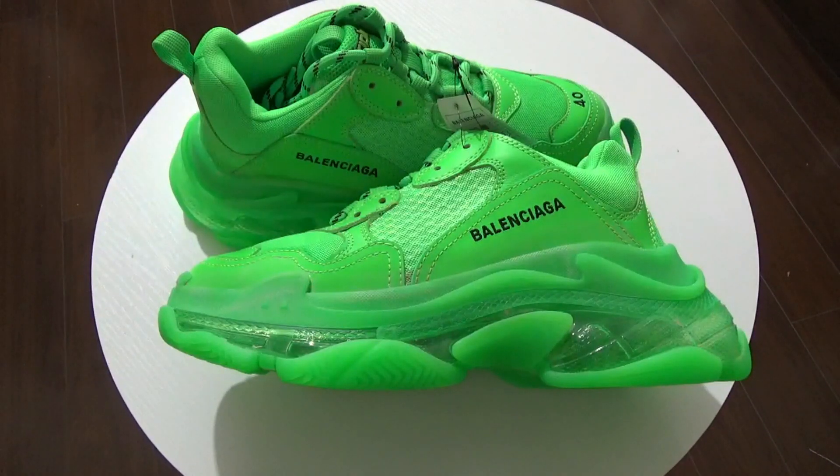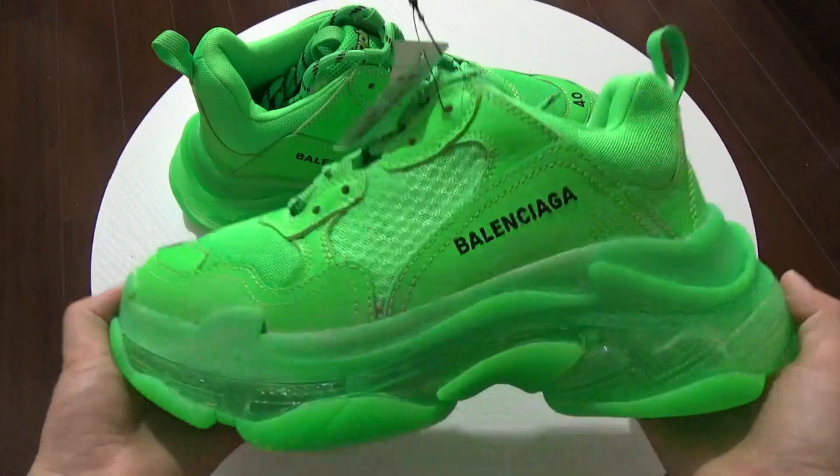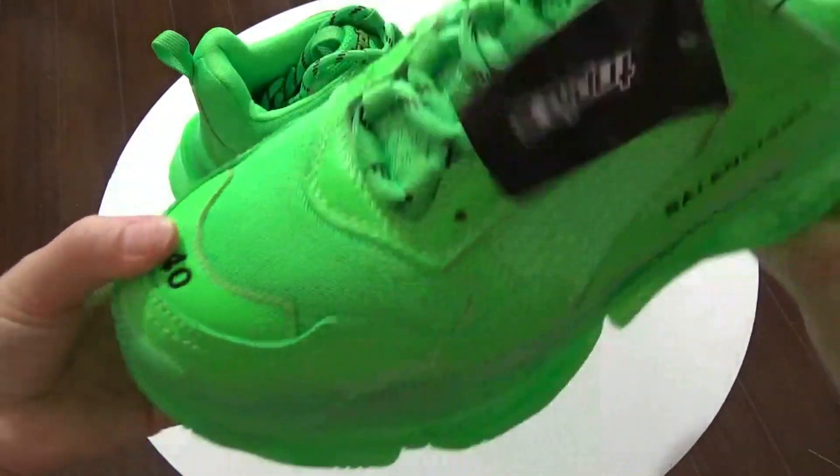What's up YouTube, this is Lily unboxing. Next I want to show this so popular Balenciaga Triple S Neogreen. Okay, this shoe is so hot.